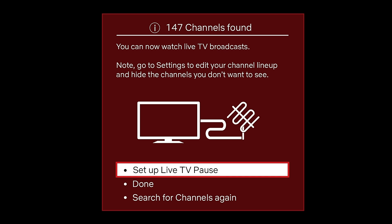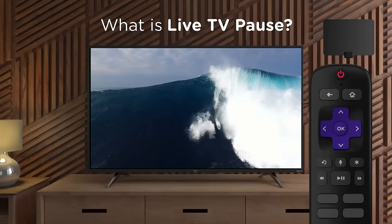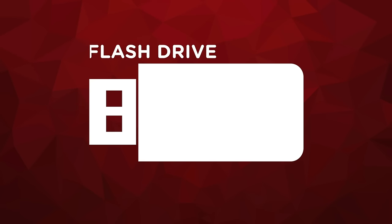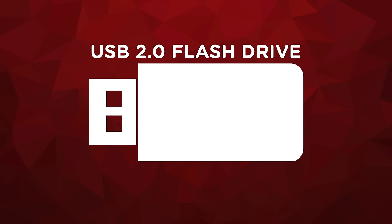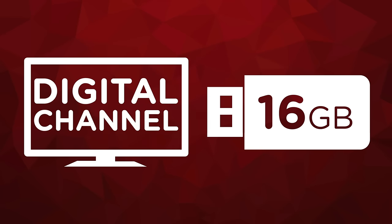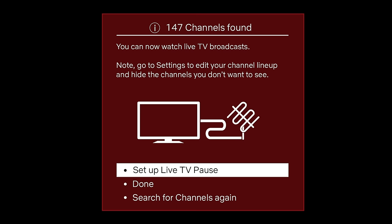This feature enables you to pause live digital broadcast TV. Live TV Pause is only available on the antenna TV input of your TCL Roku TV and requires a dedicated USB 2.0 compatible flash drive with at least 16 gigabytes of storage for recording the video. As soon as you tune to a digital channel, Live TV Pause begins recording up to 90 minutes of live television. To enable this cool feature, select Setup Live TV Pause.